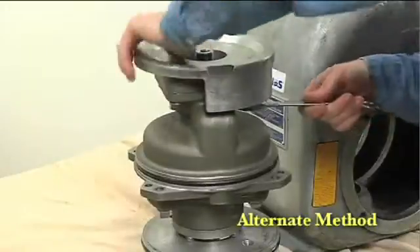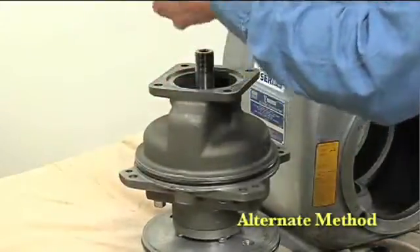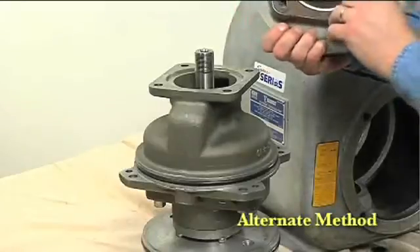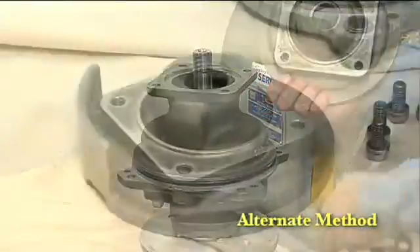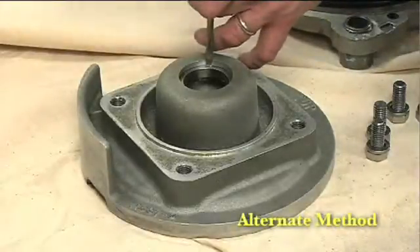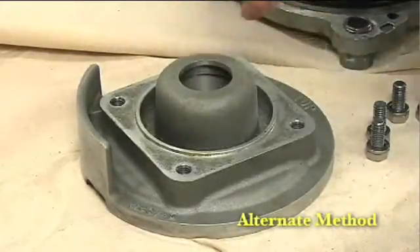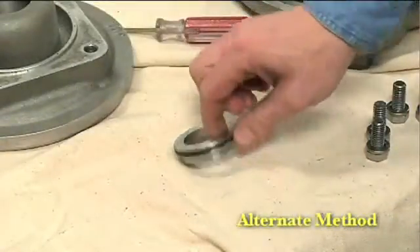An alternate method of removing the stationary seal components is to remove the hardware and separate the seal plate and gasket from the bearing housing. Position the seal plate on a flat surface with the impeller side down. Use a wooden dowel or other suitable tool to press on the back side of the stationary seat until the seat, o-rings, and stationary element can be removed.